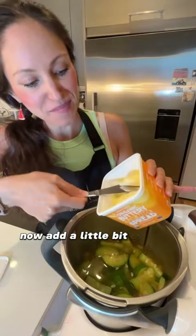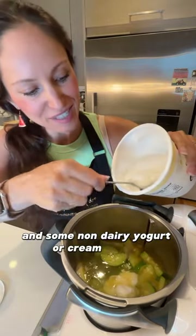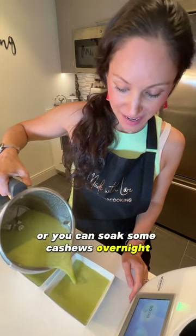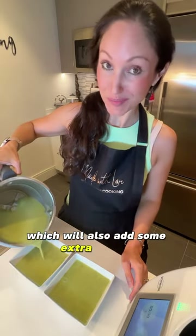Now add a little bit of plant butter and some non-dairy yogurt or cream cheese. Transfer to a blender and blend for one minute. If you want it to be a little creamier, you can add a potato or you can soak some cashews overnight, which will also add some extra protein.